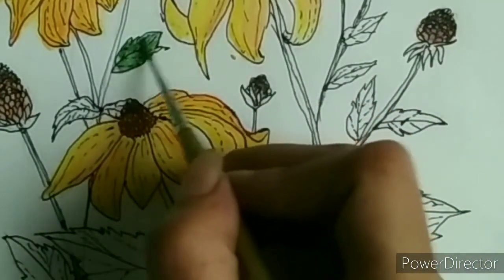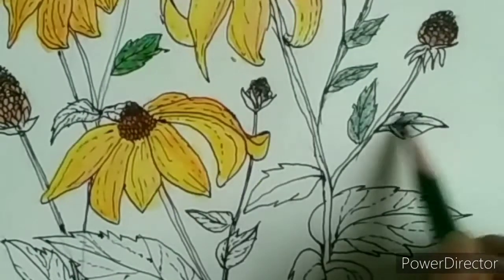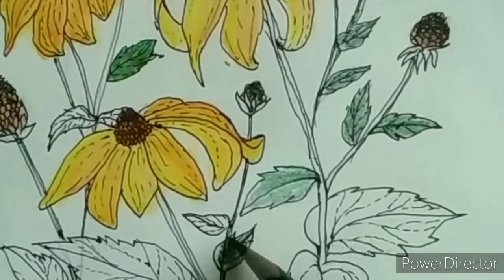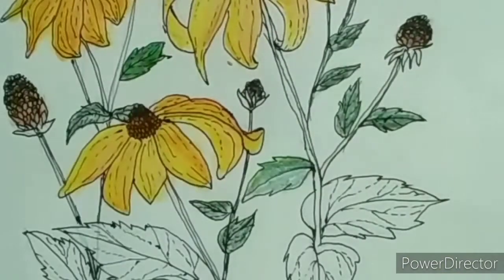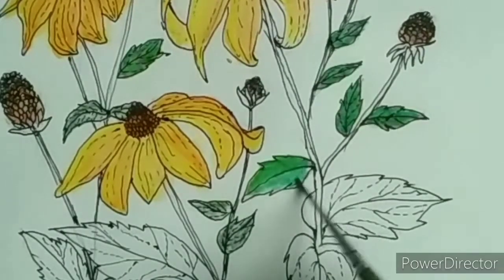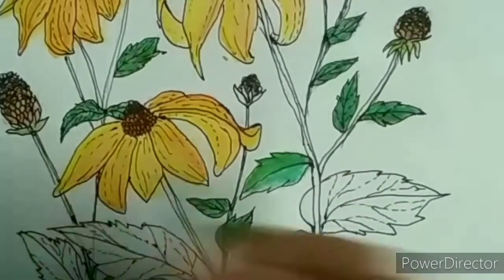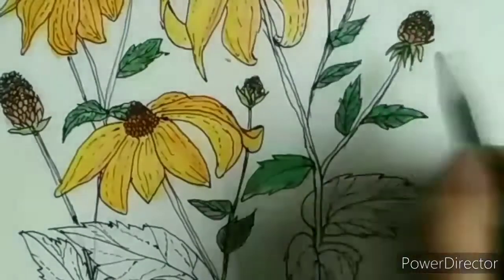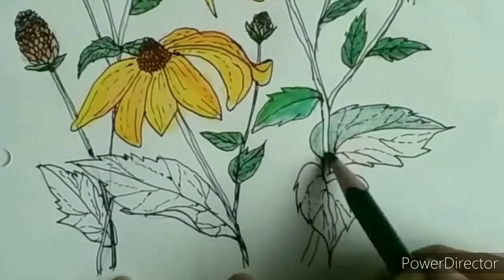If you want some deeper color, go over it again with the same color once you're done with the first layer. If you apply more pressure to the page you will get harsh lines, which are very difficult to blend even after going over with a damp brush. The better way is to keep building layers and keep mixing different colors in those layers. I used a dark green color for the leaves because I wanted to contrast them against the yellow.